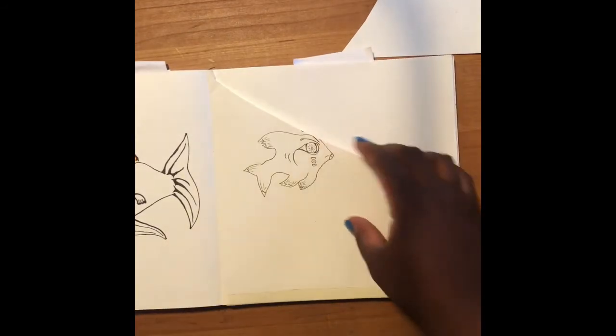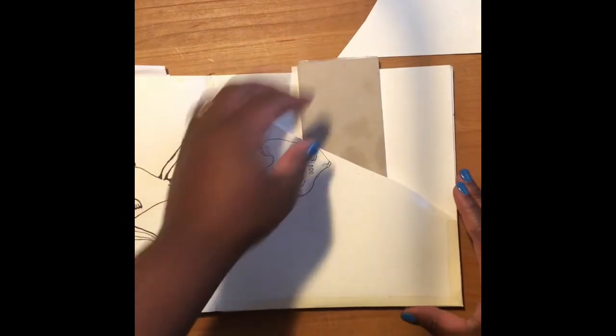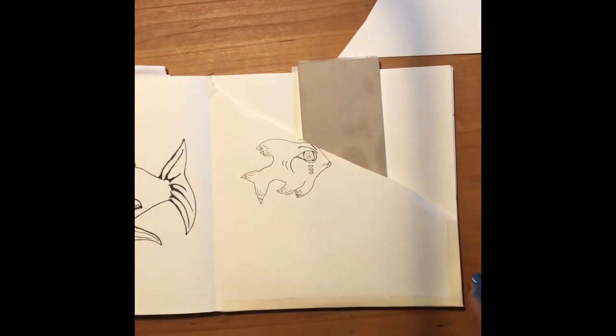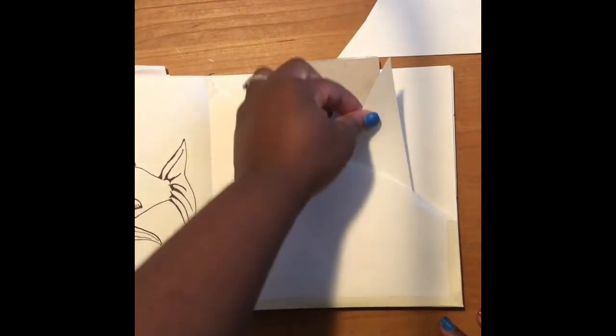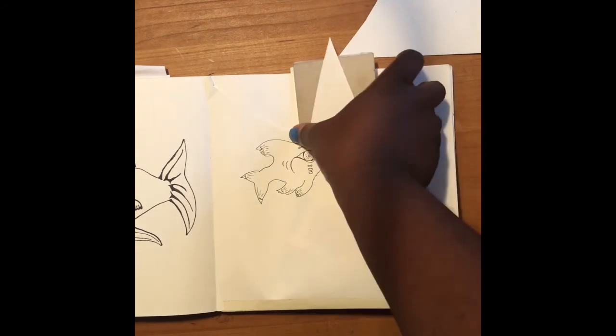So now what I have is a pocket behind my fish here, where I can put any little extra cards, drawings, or pieces of paper that I need to keep up with — things I'm not quite ready to glue in or settle with, or anything I need to keep in my sketchbook.